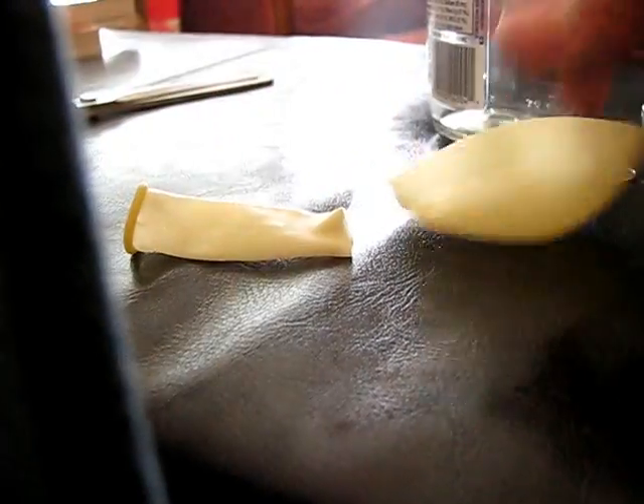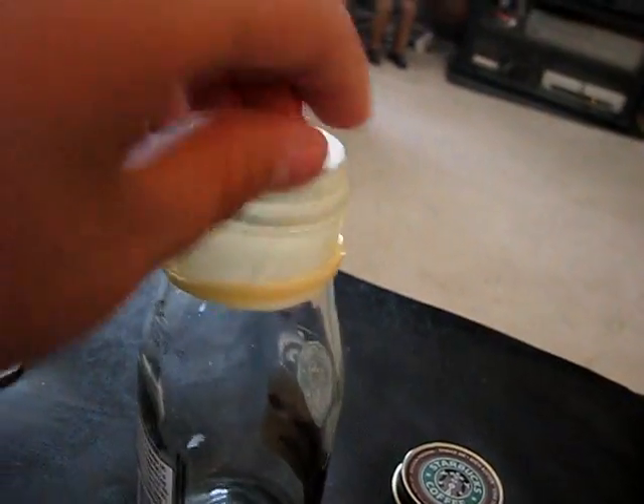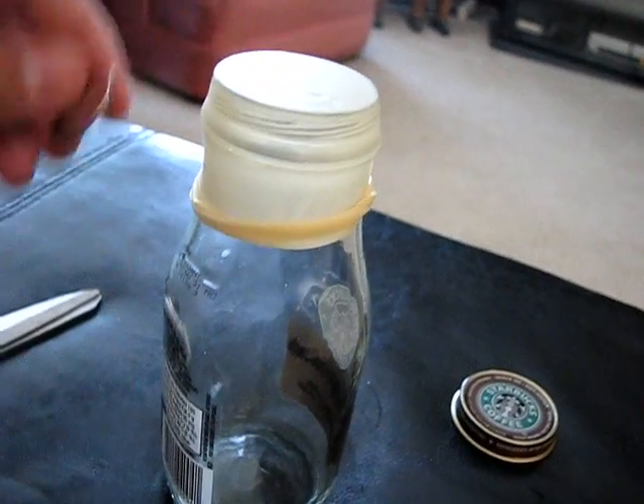Right in the middle here. Once you have that done, all you do is take the upper half of the balloon and stick it on top of the jar, just like that. And then you put your quarter on top.